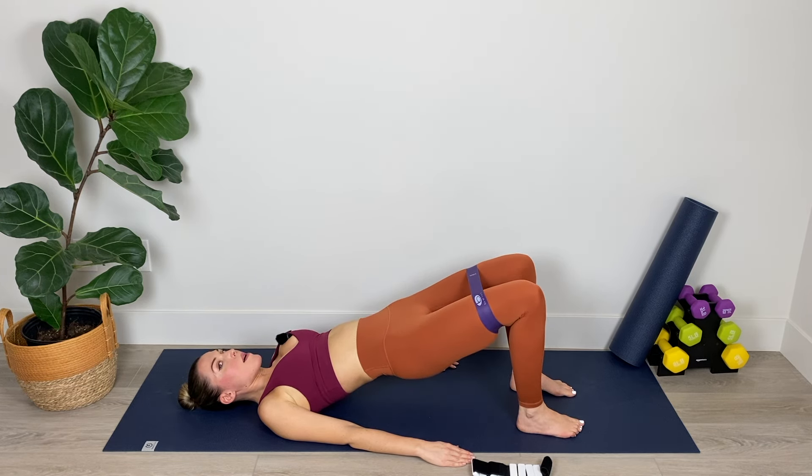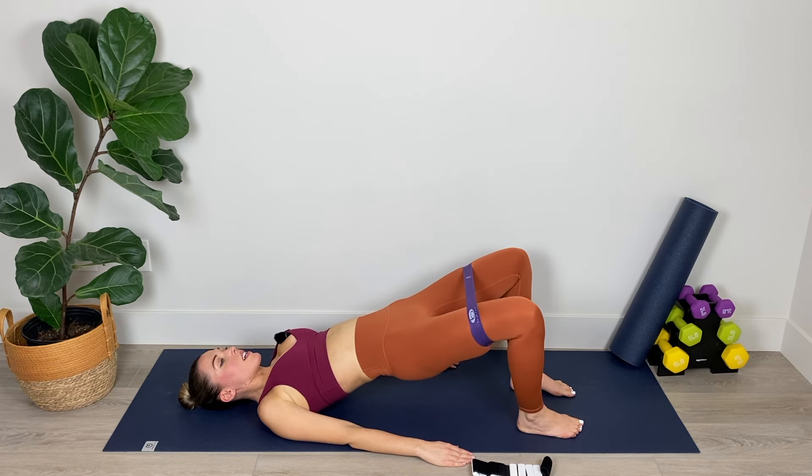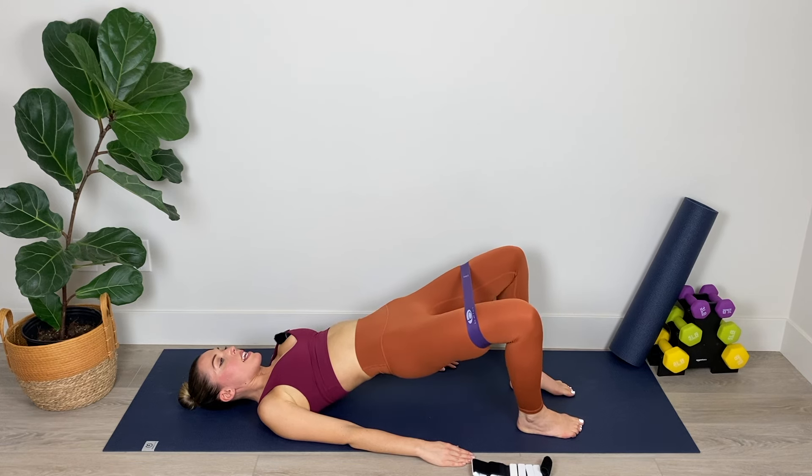Now hold in this elevated position and pulse out for two — one, two with the knees, and back to parallel. Pulse, pulse, back to parallel. Turning the legs back to parallel between those double pulses, keeping the hips elevated. Really push against the band if you're using one. Breathing deeply in through the nose and out through the mouth, flatten that abdominal wall, keep that tailbone tucked. Try not to let the hips drop. We've got five, four, three, two, and one.